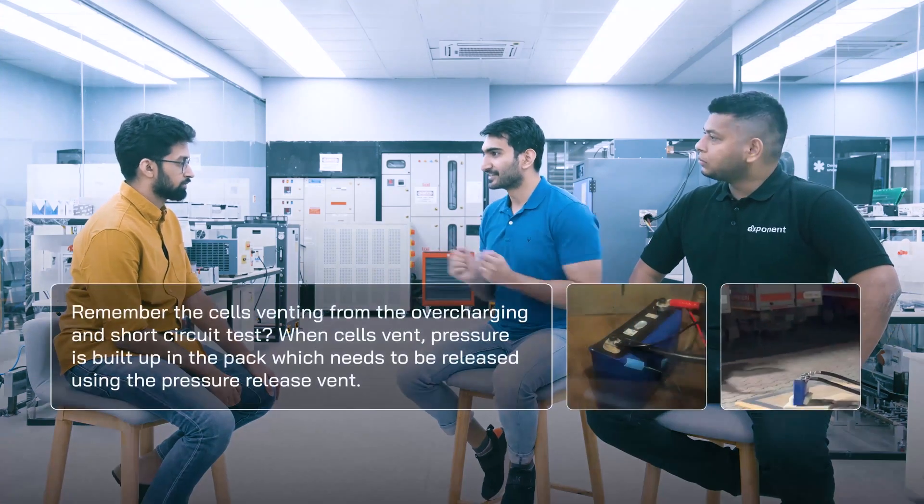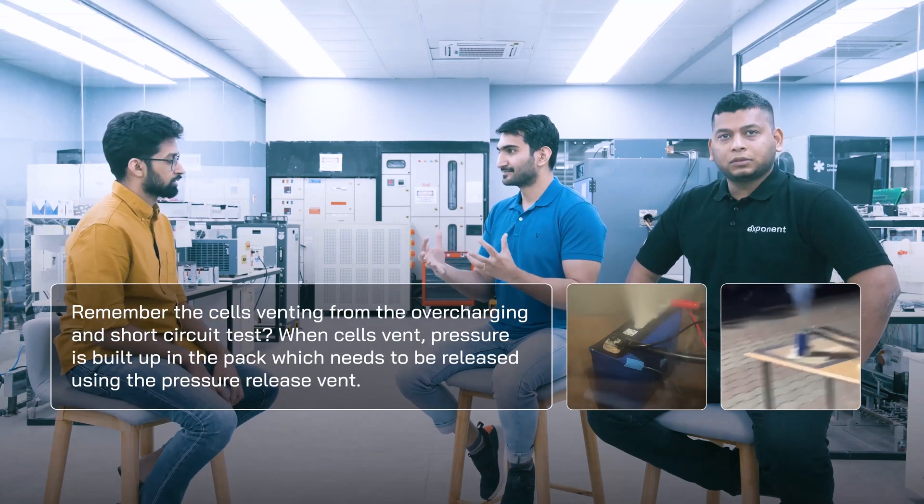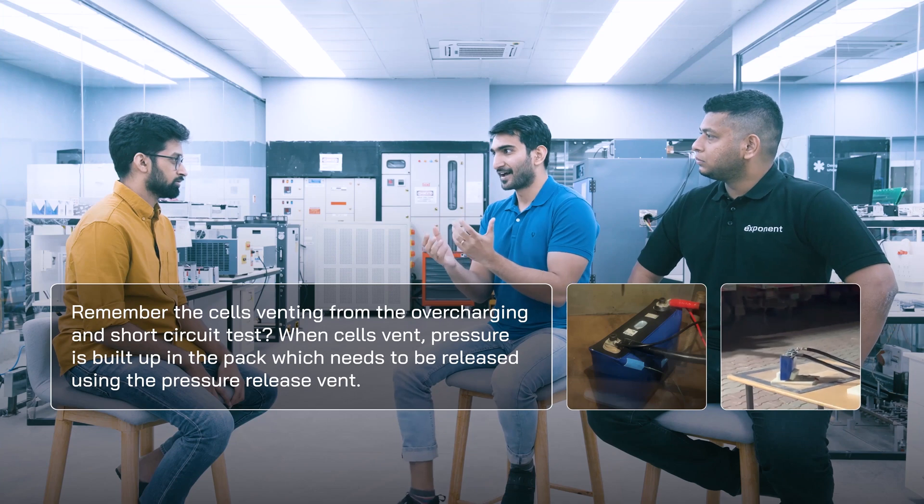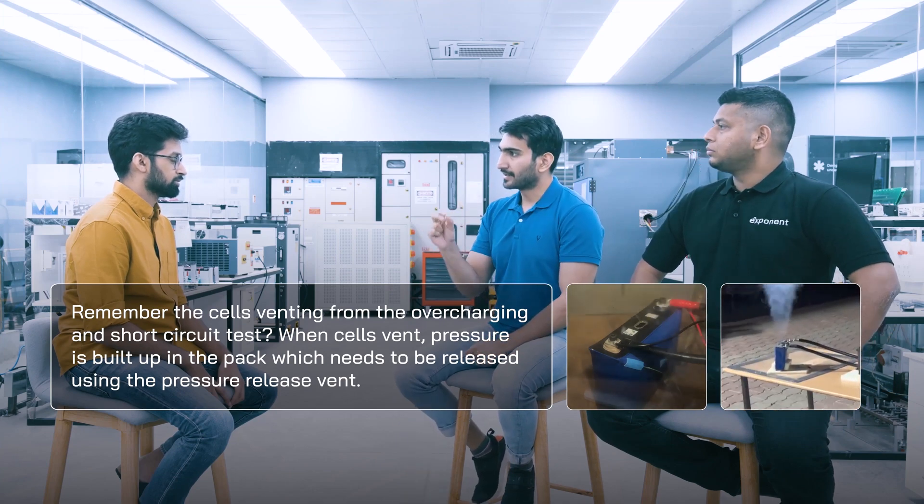The third mandate is to put a pressure release vent. Good manufacturers already do it, but it's mandatory now. What happens is if there's a mishap and there's a lot of pressure built up inside the battery pack, you need a vent to release it. Enclosing a lot of pressure inside something is just a bad thing to have. So it is now mandated that there should be a vent so that higher pressure built up can actually come out.